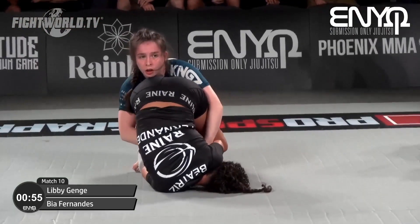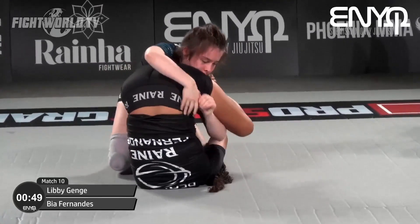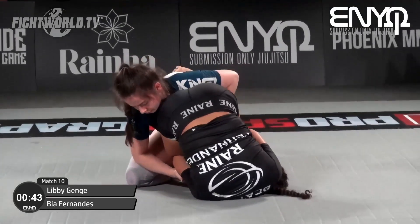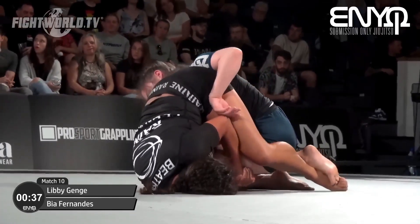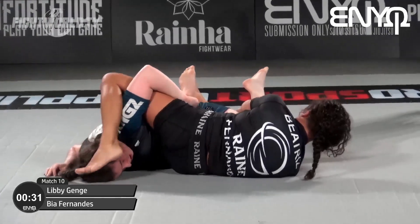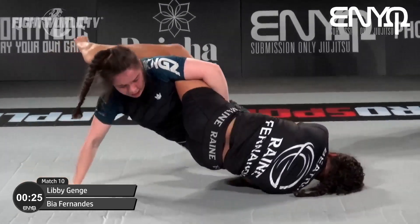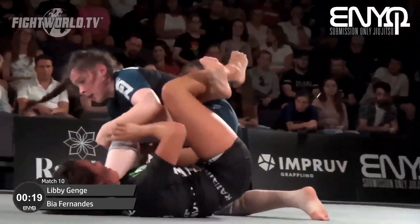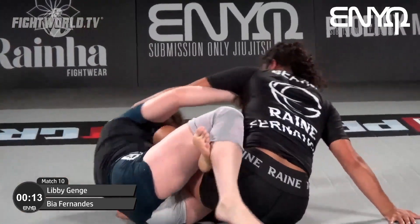Bia's open guard is really, really tricky to pass. I feel like Libby is going to need to get a relatively decent submission attempt on the board. We've got three very qualified judges down there to decide the outcome. Thirty seconds left — if Bia is able to get any extension on this leg you'd have to think it's going to sway in her favor, but she's not really able to turn it into anything that can be considered a submission attempt.